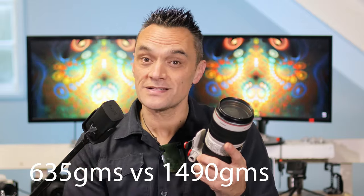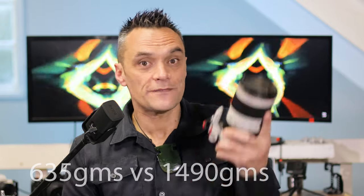Next we come to the weight, and the new 100-400mm lens is going to be 635 grams. That is not bad — it's pretty light. Whereas the 70-200mm lens is already 1.5kg, which is more than twice the weight of the new 100-400mm lens, and that is quite a significant difference.